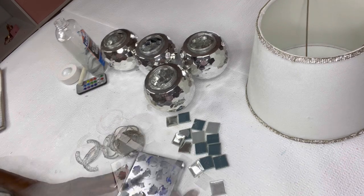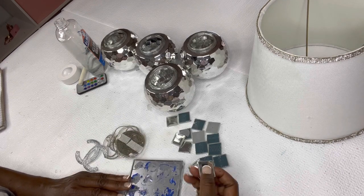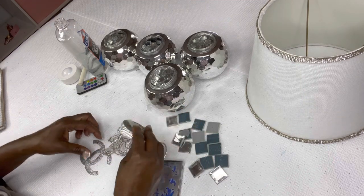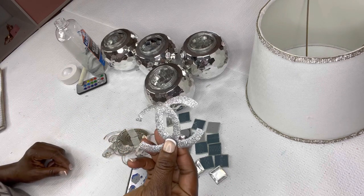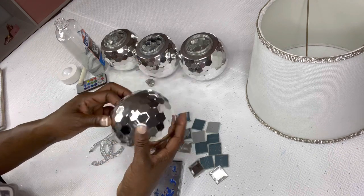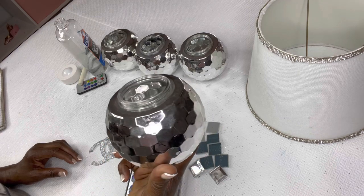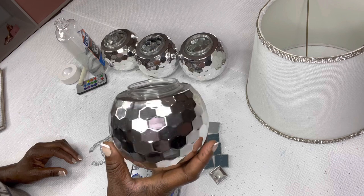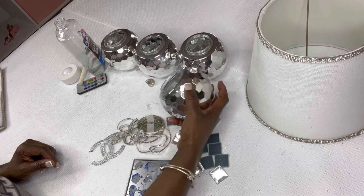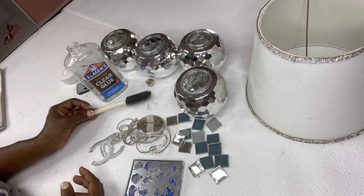Okay glam fam, so we're going to use this four by four picture frame that I got from Walmart. We're going to use some mirror tiles I got from dotart.com. We're going to use crystal diamond wrap I got from Amazon. We're also going to use this Chanel logo that I made on the Cricut machine, and we're going to use these cups — these are some disco cups that I got from Walgreens like probably four or five years ago, but I will link in the description box how you can get these from Amazon.